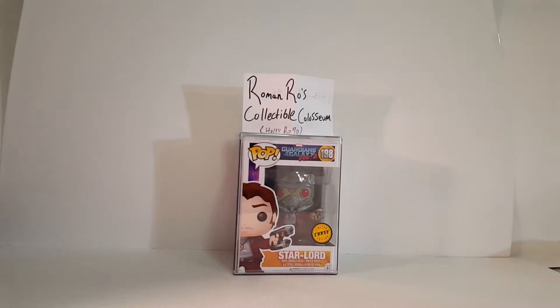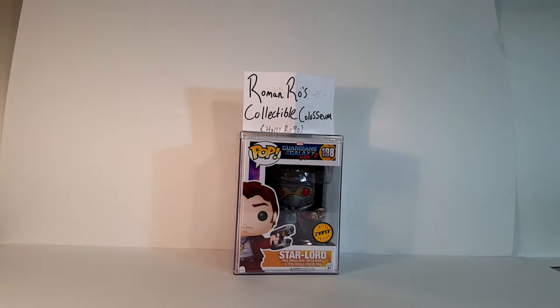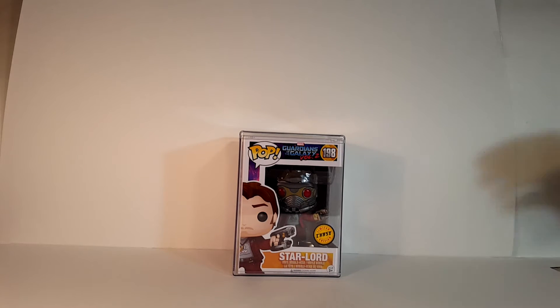Here we are with chase Star-Lord — let's go ahead and put some lights on this puppy. This is actually a really nice pop. I was super excited to find it. I found it at GameStop. It's not very often that stuff like this happens where I find a wild chase figure, and that is actually really special and really exciting. This is one we are definitely keeping, so I'm not too worried about unboxing it. We have it in a generic pop stack that I also got from GameStop.